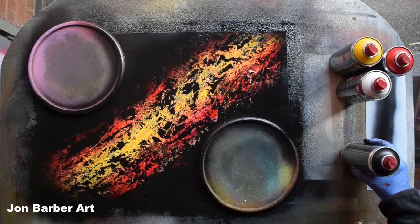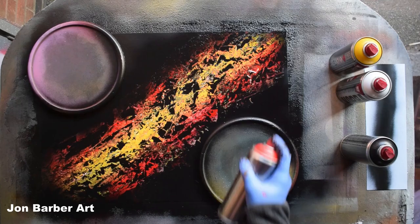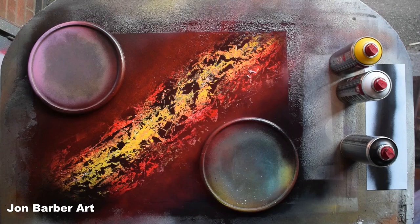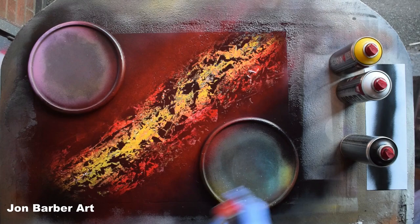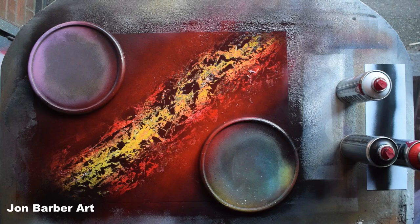With the red I'm just going to kind of fade it back into the black — just take your time, there's no rush. Let's see how well this mists now. Not bad — I quite like that.